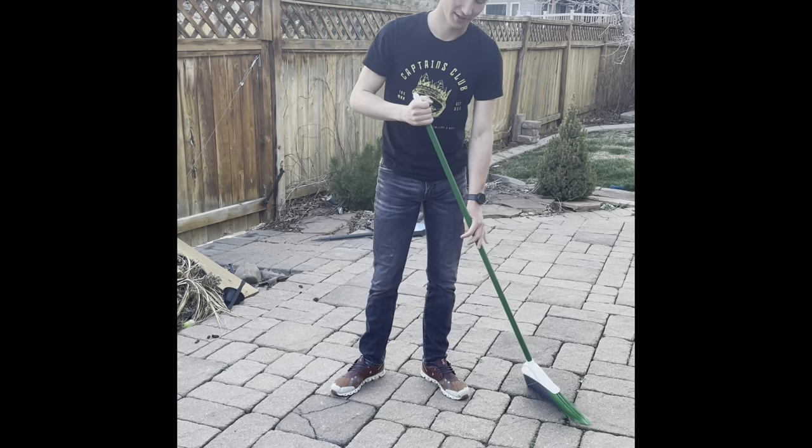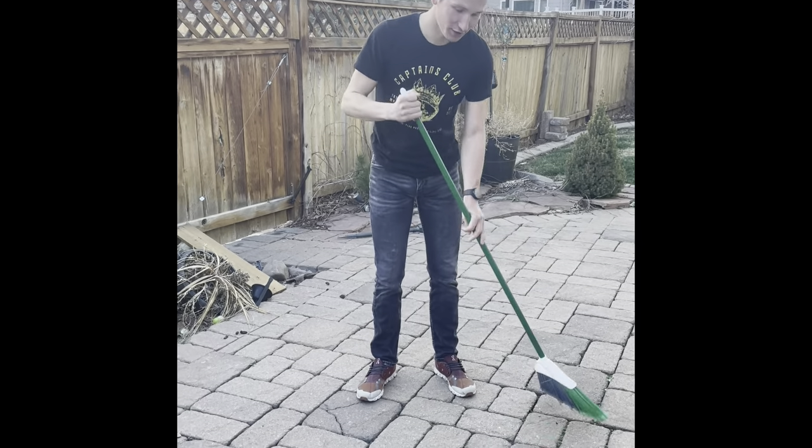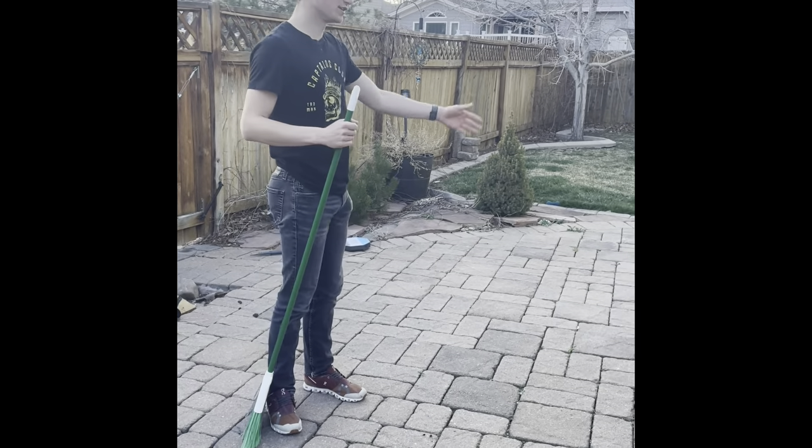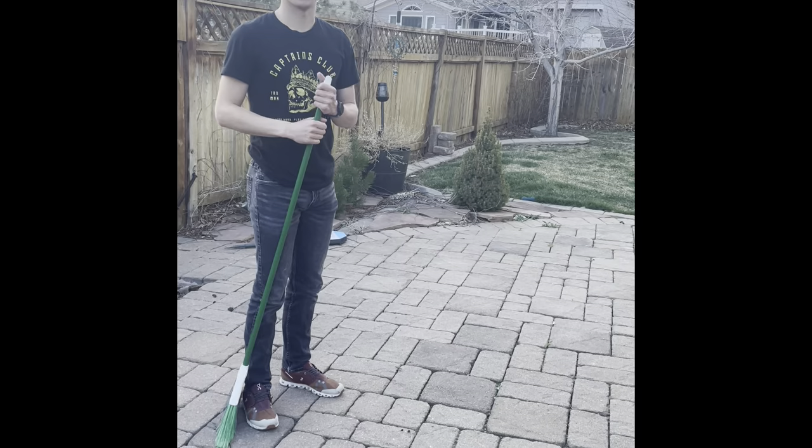Having a nice clean area for your customers to run up and down and also have a seat is very crucial. Step two.